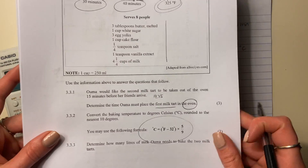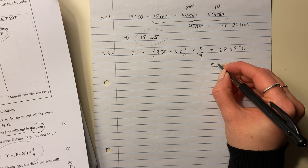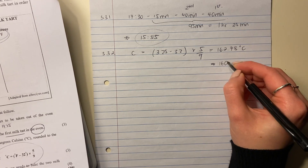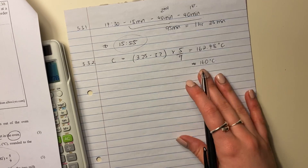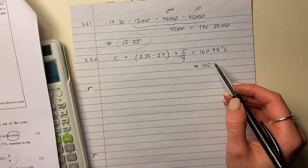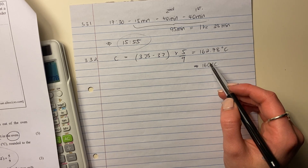It says rounded to the nearest ten degrees. The nearest ten degrees to 162.78 is 160 degrees Celsius. If you are a baker you know it's difficult to set your oven to a specific temperature. It's closer to 160 than to 170, so the answer is 160 degrees Celsius.